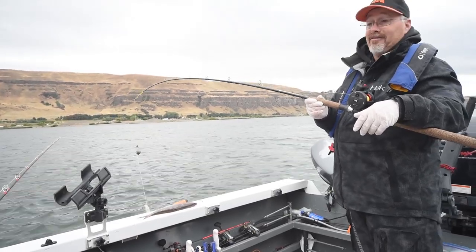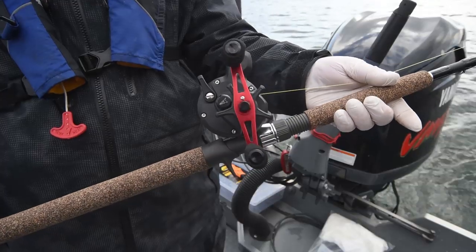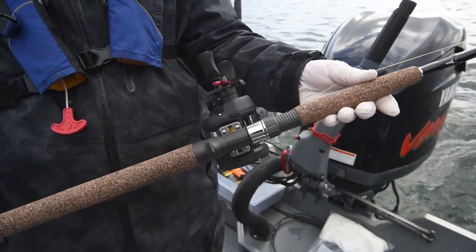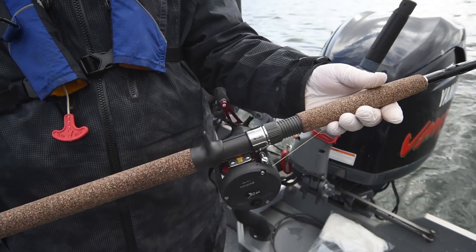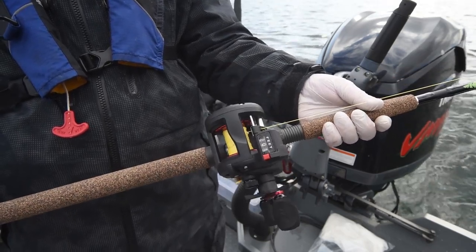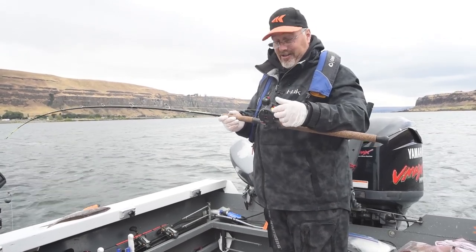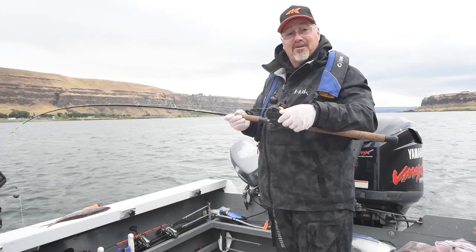We're also going to try out the new Recon size 10 reel — not because we should, but because we want to. We want to see what this reel is going to do. We used them for salmon yesterday and they worked flawlessly. We're going to use this one for sturgeon today — the smaller of the two line counter reels they have out.